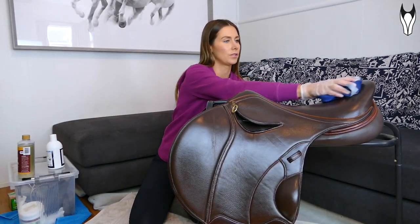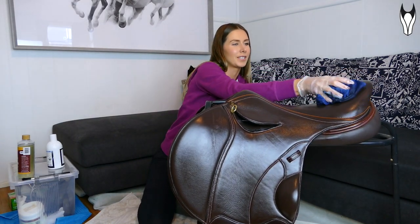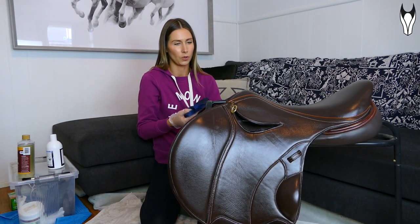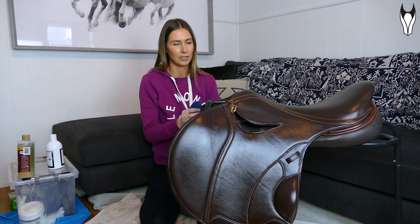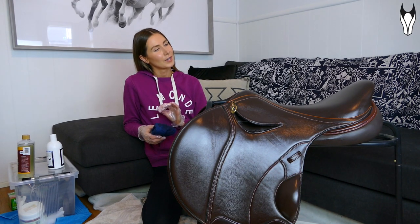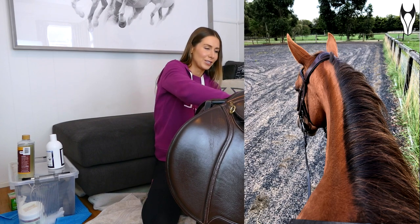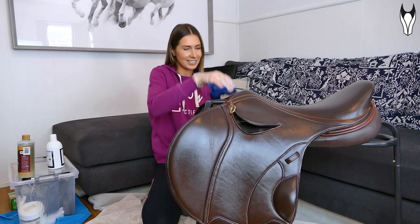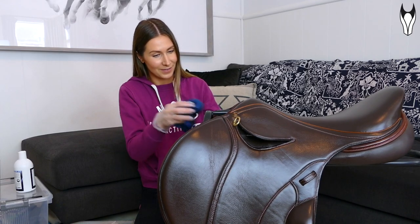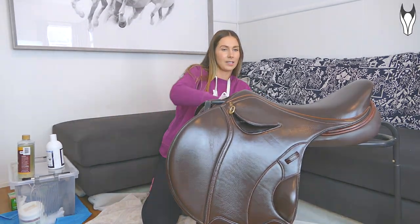Question: 'If you could change anything about your horses, what would it be?' For Tic Tac it would be her age — I wish she was seven years old and ready to go. For Fletcher, I wish I'd been able to buy him as a young horse before he went into racing, because a lot of the issues he has now unfortunately came from having a bit of a hard start to life. For Peach, the one thing I'd change is that I wish she was a legit liver chestnut — she has this super dark mane and tail but her coat doesn't match, and people keep thinking I'm dyeing it, which I am absolutely not doing.